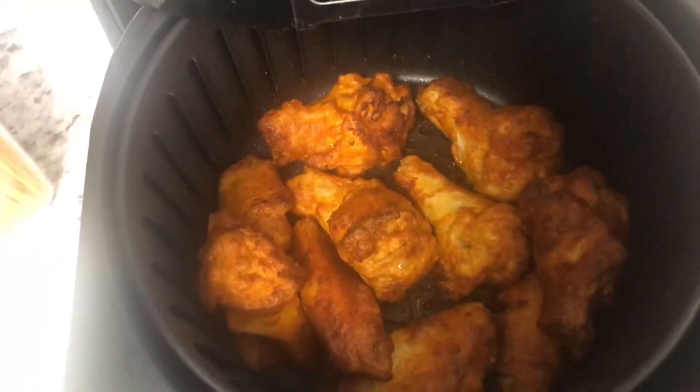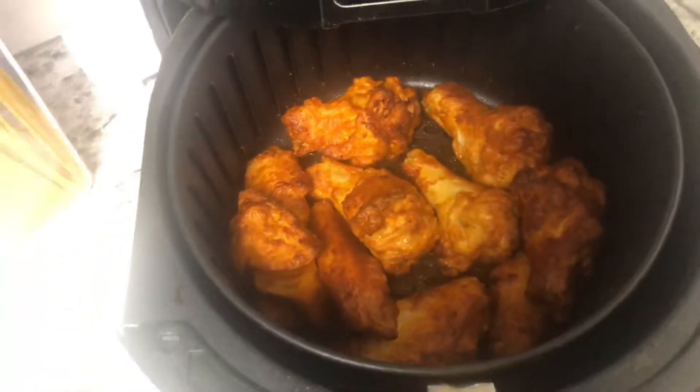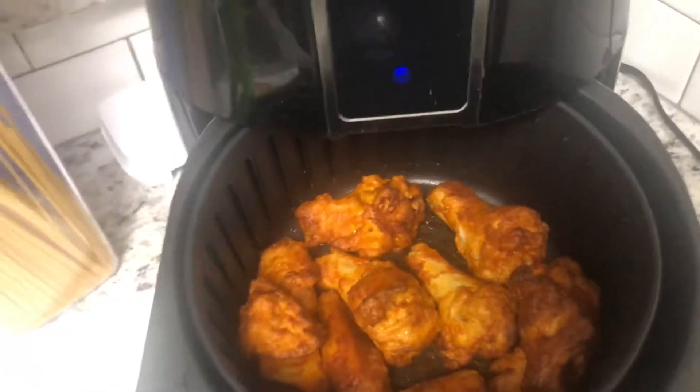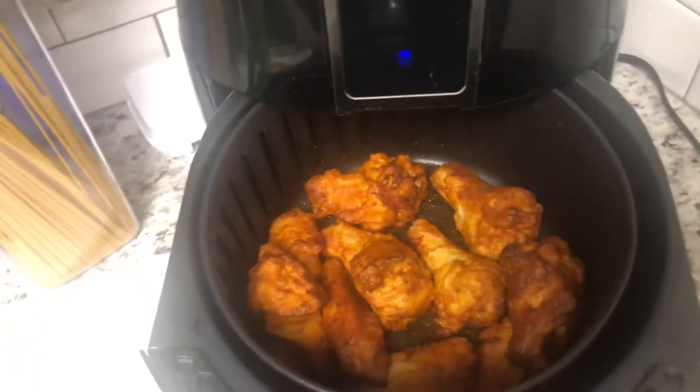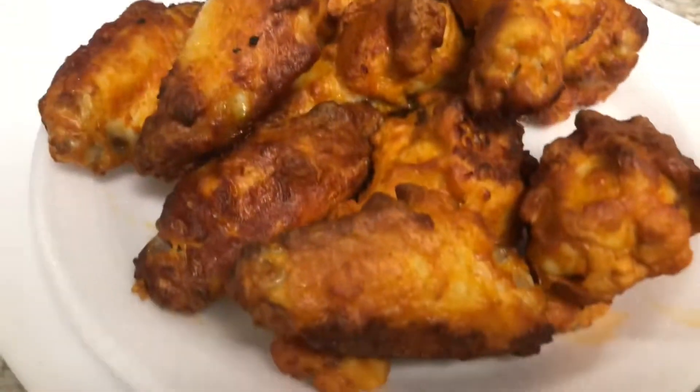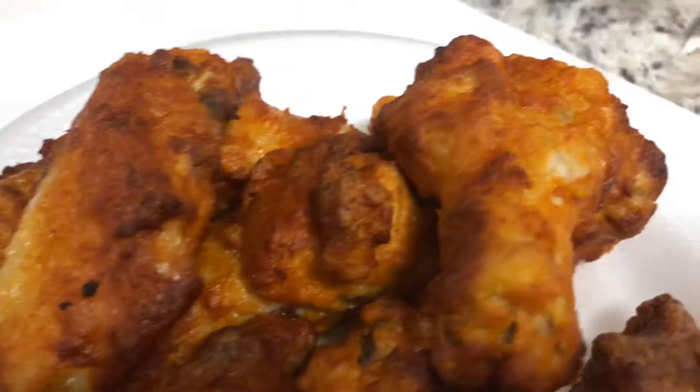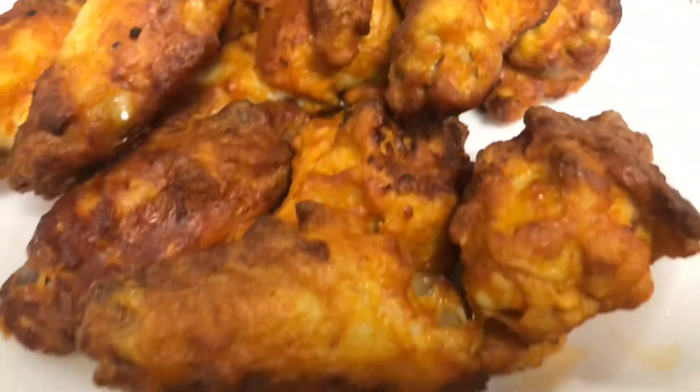So this is the finished product. As you can see it's a nice golden brown color and the wings are done. I'm going to get better lighting so you guys can see these wings. Here are the wings outside of the air fryer and you can see they are a nice golden brown color, just so luscious.